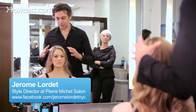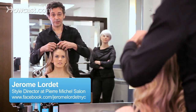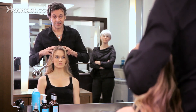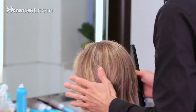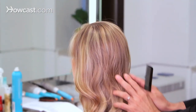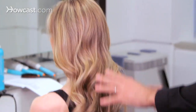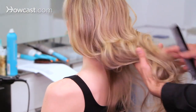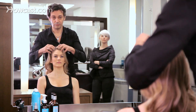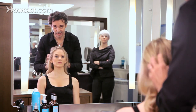First of all, when you wash your long hair, you need to apply the shampoo through your roots first. You need to massage your roots with the shampoo — the ends are going to be secondary. The shampoo is always going to go through your hands, so you don't need to actually put the shampoo at the ends. Put the shampoo on the top, and then make your way down by massaging your scalp.